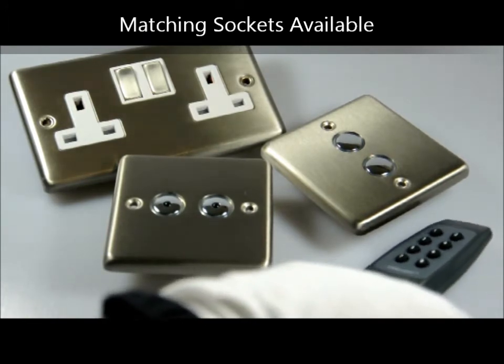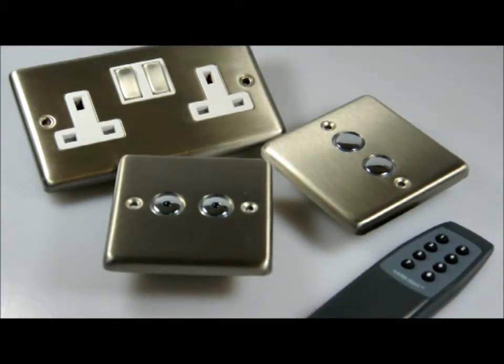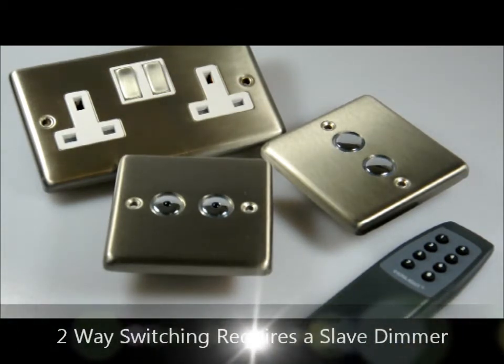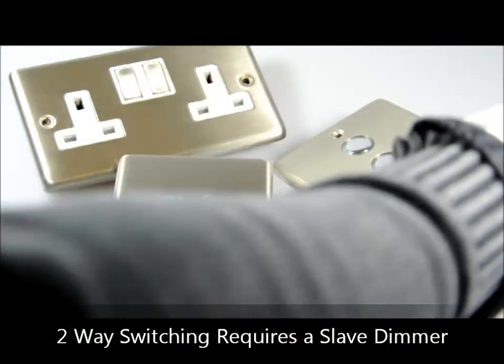The brushed stainless steel remote control dimmer switches are wired one way. However, if you do wish to wire them two way, what you will need is a two gang slave dimmer. And what I have here for you is a slave dimmer switch.